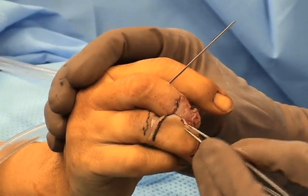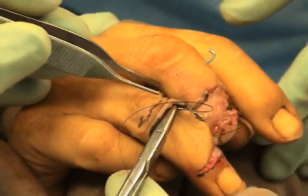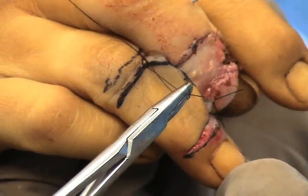The fingers are stabilized together with a Kirschner wire to minimize tension on the flap. The recipient site is then closed by suturing the skin flap back into position.